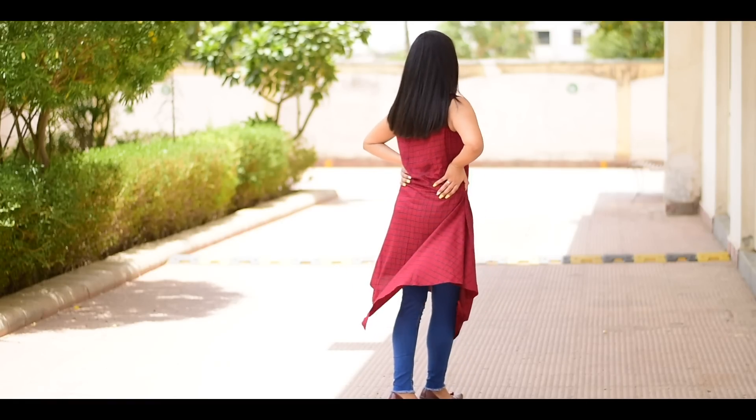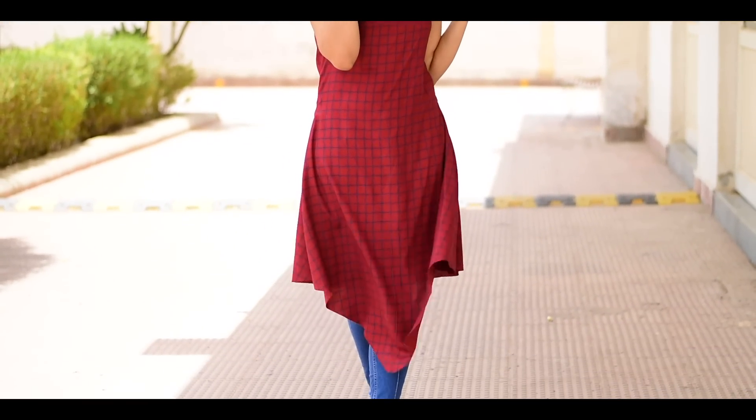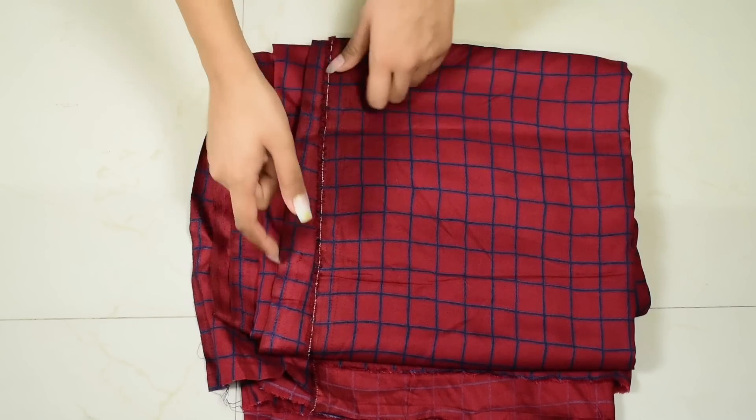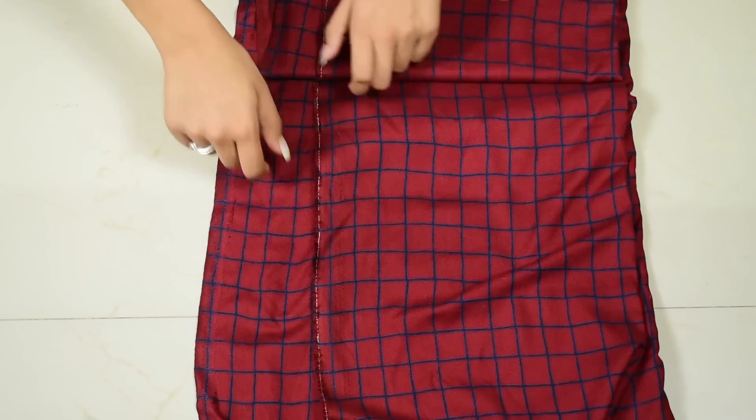Hey guys, today I'm going to show you how you can convert an old saree to make this super easy triangle kurti in just 5 minutes. For this, I'm taking 3 meters of rayon fabric, but you can also use saree. Just make sure to add lining if it's translucent.